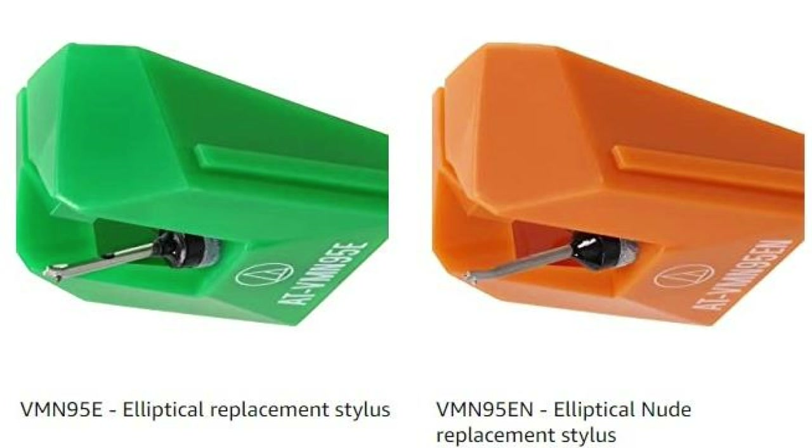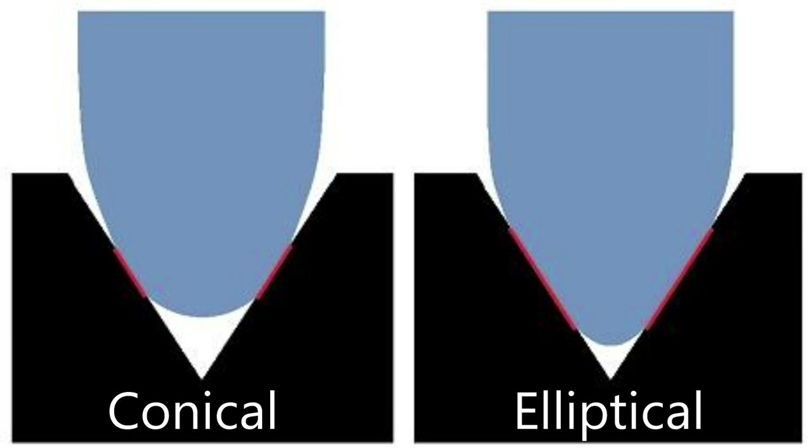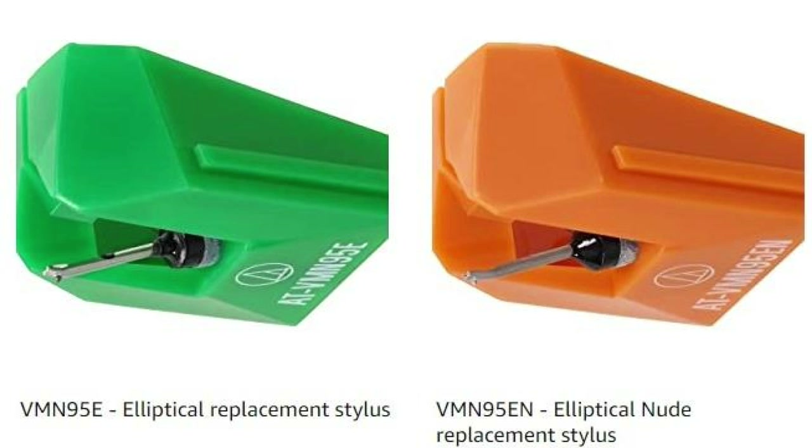Then you've got the VMN 95e and the VMN 95en. The only difference between the two is one is bonded and one is nude. Personally I wouldn't go for the EN — if I was upgrading from the 95e I'd skip the EN and go straight for the ML. You'll hear a difference with the EN but not much. The 95e and EN are elliptical styluses with a front radius and a side radius, allowing them to ride in the center of the groove but track higher frequencies more accurately than the conical.